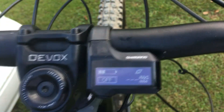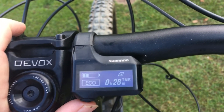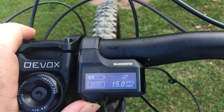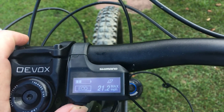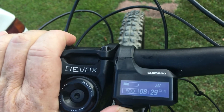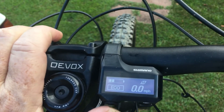The range — if you put it in eco mode, it'll say I can go 15 more miles on the current charge. The time of the last ride: 28 minutes. Average speed: 15 miles an hour. Top speed. Cadence, which is how many times you turn the pedals in a minute. And the time of day: 8:29 a.m.